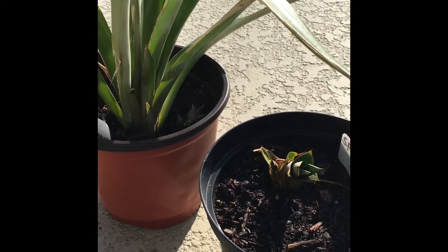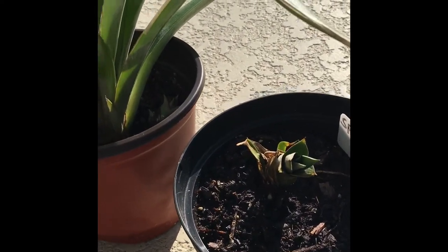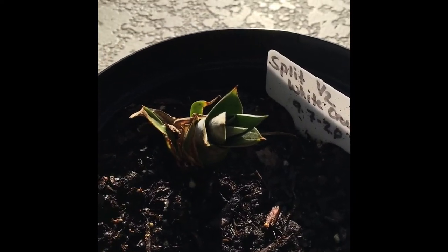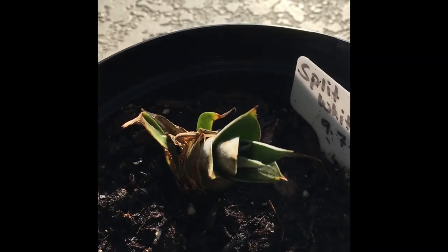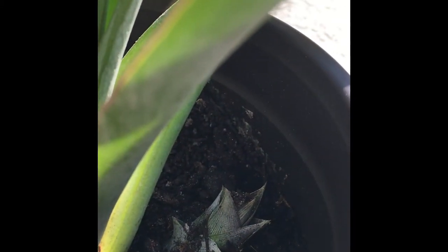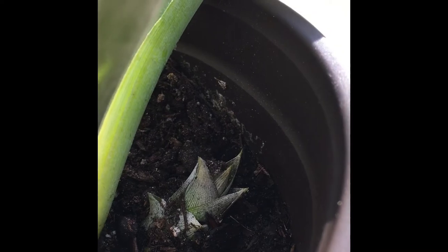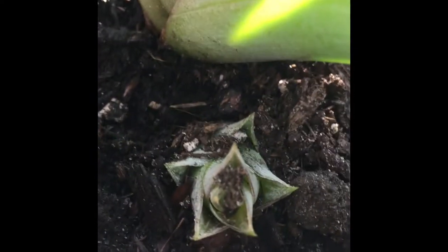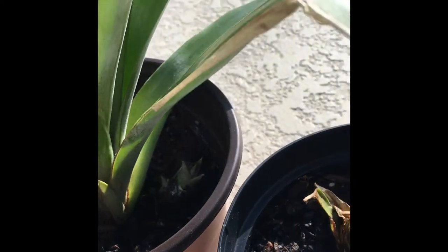Here are the two pineapples I cut back in September — the pineapple crown tops. This one was the one that didn't look so great with the leaves; I trimmed all the leaves off and it's doing good, a little on the small side but pretty good. The other one that looked really good — everything's been covered because our weather in Florida has been below 50 in the evenings. I uncovered them today and discovered a new little sucker growing right there — pretty cute.